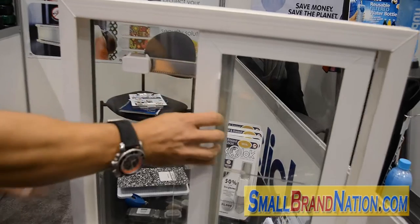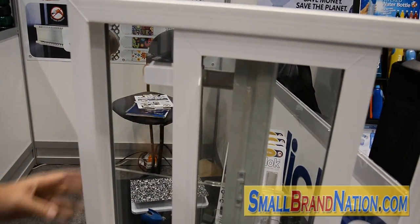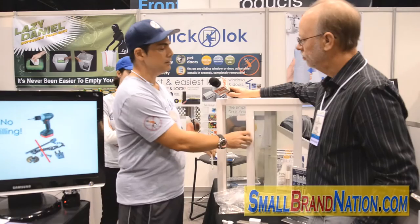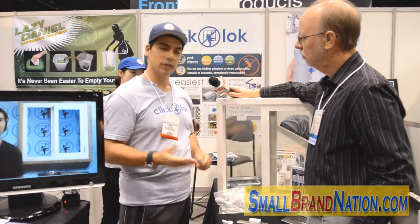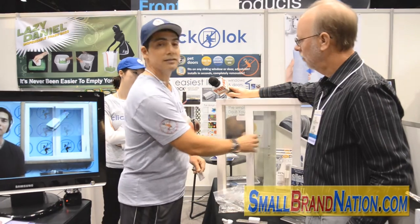It can be used as a sliding window or door lock, as a breeze lock letting the breeze in. It can be placed anywhere on the window so that it can be used as a child safety lock or as a pet entry — you can let your cat or your dog come in through the window safely.